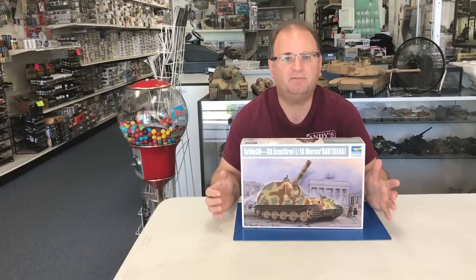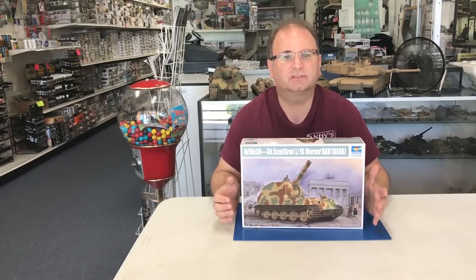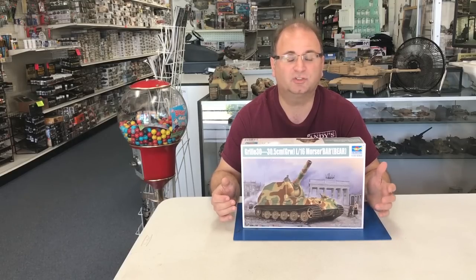This is a fairly easy kit to put together. There's not too many parts — about 300 parts. Most of it will be road wheels, and the tracks are rubber bands, so it looks like it could be a lot of fun. So let's get started.